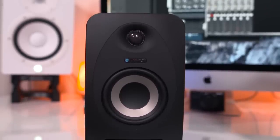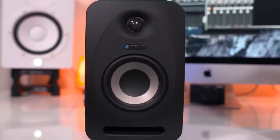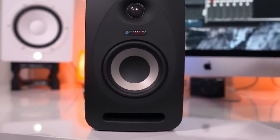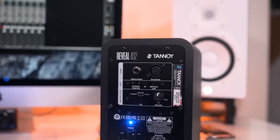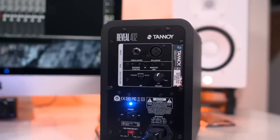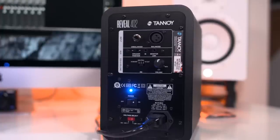These are the Tannoy Reveal 402 studio monitors. They feature four-inch woofers and three-quarter-inch tweeters, and even a bass port towards the bottom, so you're going to get accurate low-end. On the backside there is a handful of ins and outs — quarter-inch, XLR, eighth-inch — so no matter what you have to plug in, you are more than likely covered. You also have EQ, volume control, and there's a pretty sweet little LED when you turn these bad boys on.